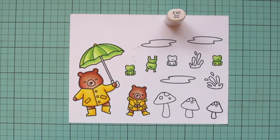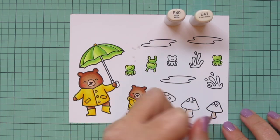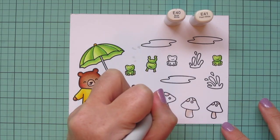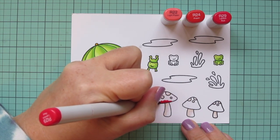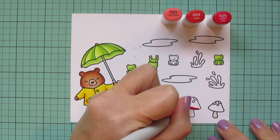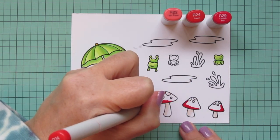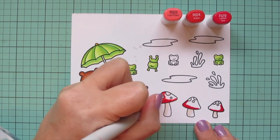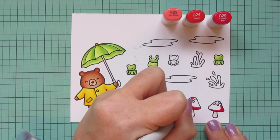Moving on to the mushroom stems — for those I'm using E40 and E41, just letting the white cardstock show through for the highlight so it's kind of an off-white shade. I also did the little dots on the top of the mushroom with those. For the mushroom caps, I'm using reds: R22, R24, and R29. The background of my card is going to be pretty dark because I wanted to do a stormy sky for a thinking of you card, so I wanted these bright pops of color for the images to lift that scene and not make it look so dismal — really vibrant tones with the coloring.